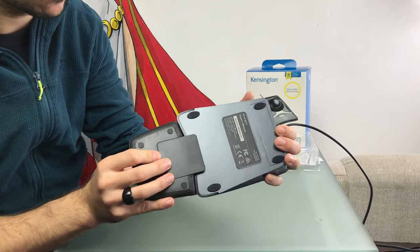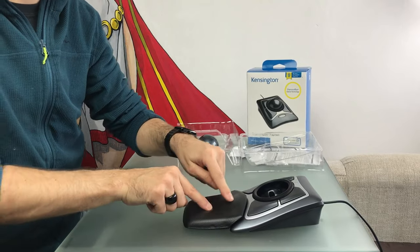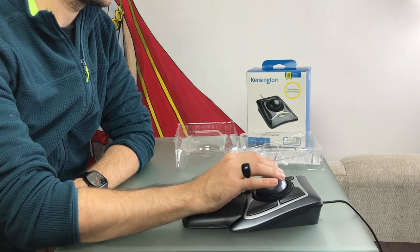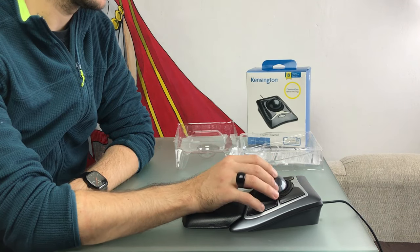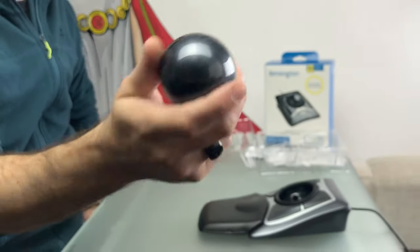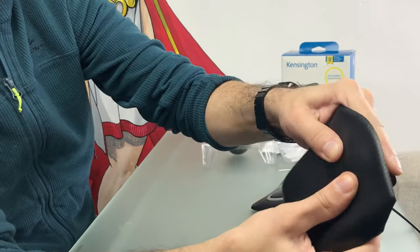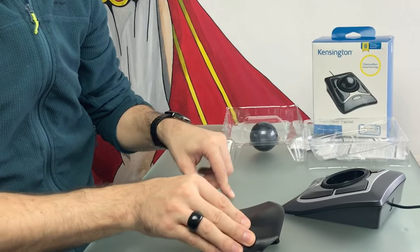Maybe someone with a bigger hand would prefer it the other way around. It is very easy to attach — there are two pins that secure it to the trackball's body. It is made out of a rubbery form that imitates leather and it doesn't feel cold like glass does early in the morning. The mouse is ambidextrous, which means you can operate it with both right or left hand depending on your preference. The ball is 55 millimeters in diameter and weighs 110 grams, making it the second biggest ball in the trackball industry. The whole thing — the body, the ball and the wrist rest — reaches about 400 grams altogether, which makes it very stable. Both the trackball and the wrist rest have a great grip on my desk, so there's no chance the mouse will slide unwantedly.